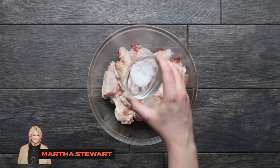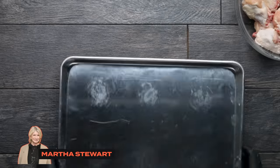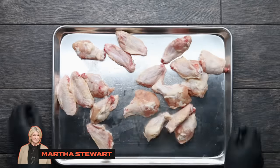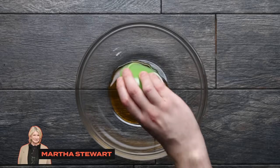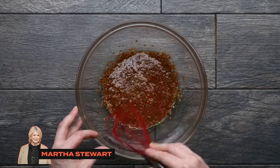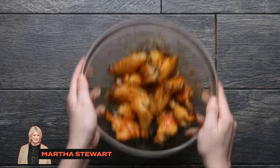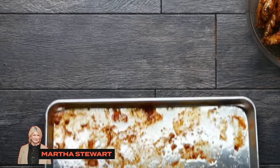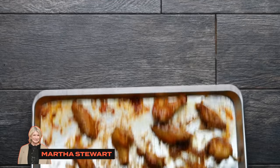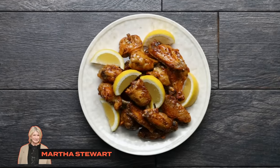Next up is Martha Stewart. She starts by tossing wings with salt in a large bowl, then scattering them onto a baking tray with no oil or parchment paper and baking them until crispy. In a separate bowl, combine maple syrup and grainy Dijon mustard and stir together. Once baked, toss the wings directly in the sauce, give them a nice coat, and pop them back in the oven for about two to three minutes so the glaze sticks and thickens up. Serve with lemon wedges — and that's Martha Stewart's super simple wing recipe.